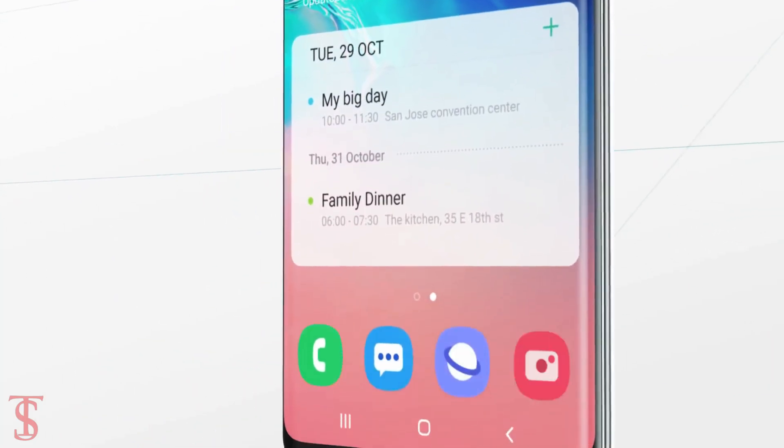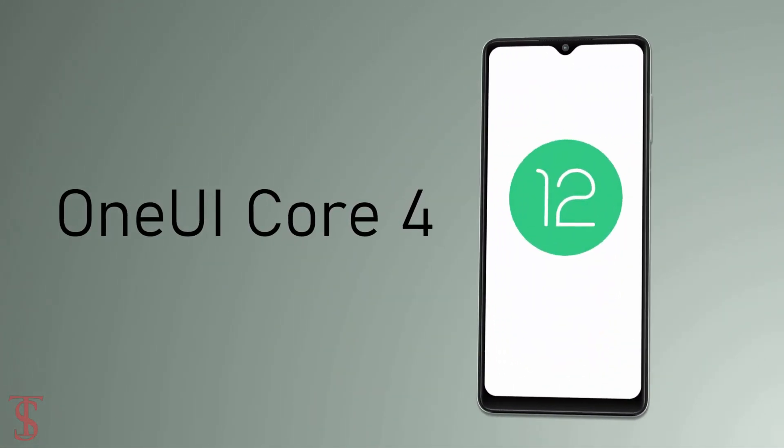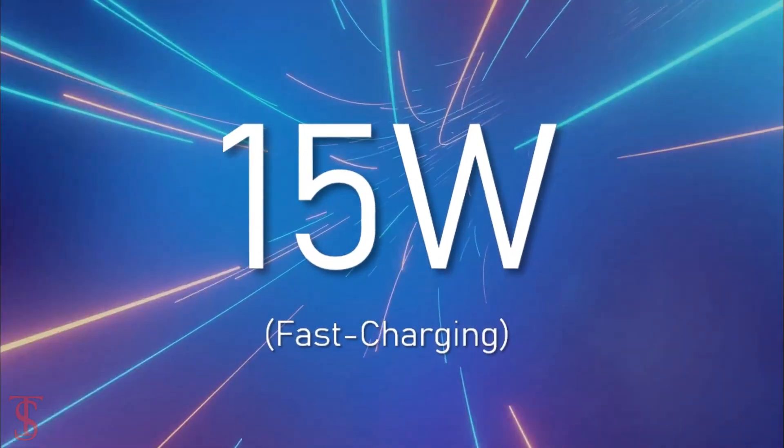In terms of software, the handset runs on Android 12 with One UI Core 4 on top, and it is equipped with a massive 6000mAh battery that supports 15W fast charging.